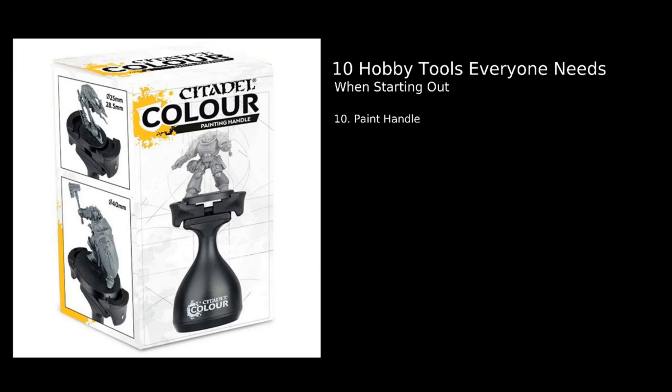Number ten: a paint handle. As a chef in my day job, carpal tunnel and cramps in my hands and forearms are something I deal with, so paint handles are really good for holding a model more comfortably. It doesn't have to be fancy like the GW Citadel one — it could be an old paint pot or a cork bottle top with your model attached via blue tack or a pin. This allows you to paint for much longer with much less or no pain at all, especially during long single-miniature painting sessions.